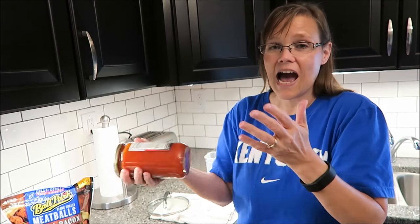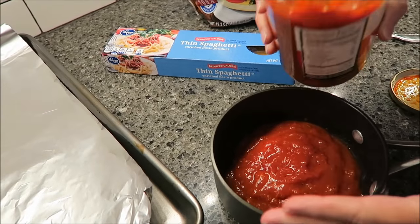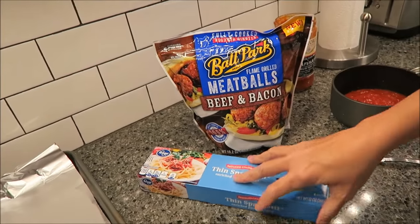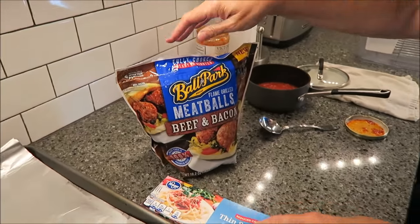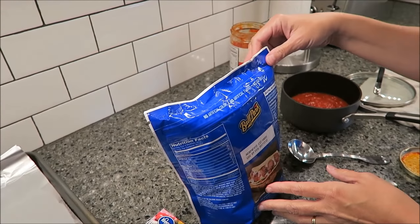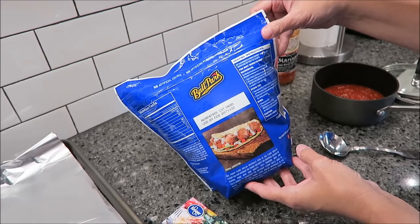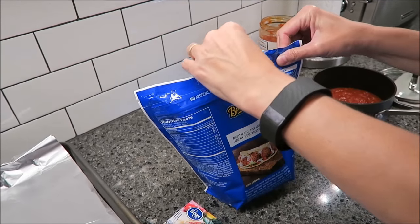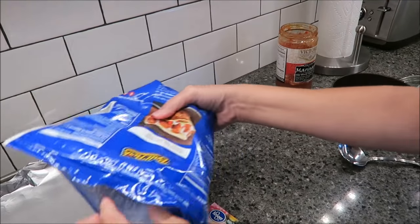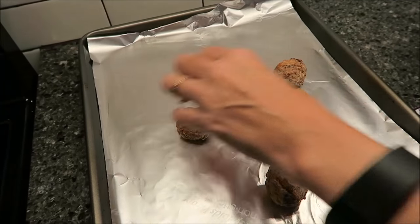It says shake well and refrigerate after opening. I've already shaken it — it looks like a chunky salsa, really good. Now let me show you the meatballs. These were $6.98 at Walmart. Four meatballs are 220 calories, they have no artificial colors, flavors, or MSG added. You can cook them in the microwave, stovetop, or oven. We're cooking them in the oven — preheat to 350°F and cook for 15 to 20 minutes.